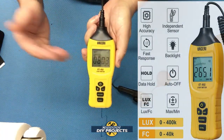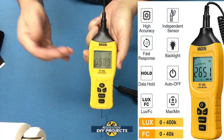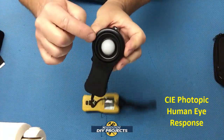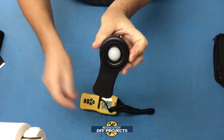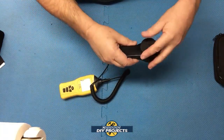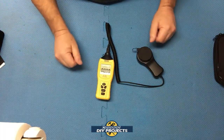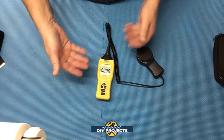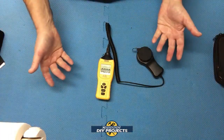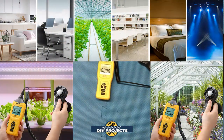The range on this is from zero to 400,000 lux or from zero to 40,000 foot candles. It has a spectral range with a photopic human eye response, meaning the sensor is rounded or curved to respond to light just like the human eye would. It has an operating temperature of minus 20 to 60 degrees centigrade, or minus 4 to 140 degrees Fahrenheit. It has auto shutoff — if you leave it on, after 15 minutes it turns itself off to conserve the battery. This can be used for photography, set design, lighting, videography, research, home lighting, indoor farming, and much more.